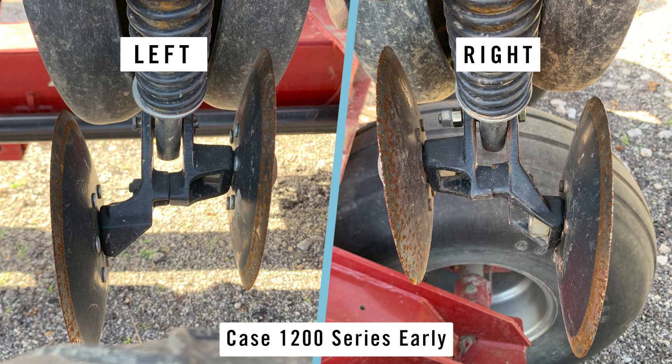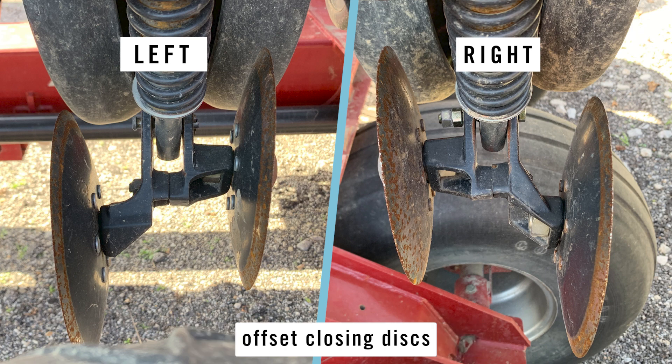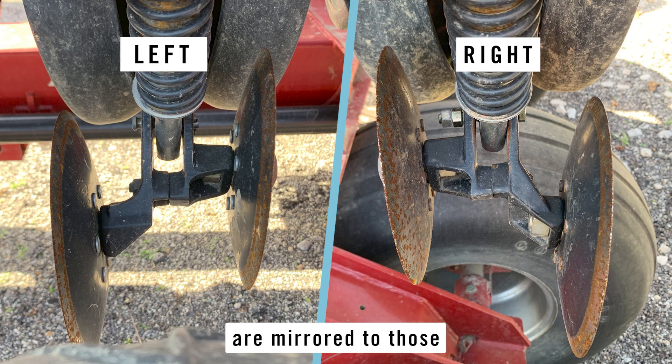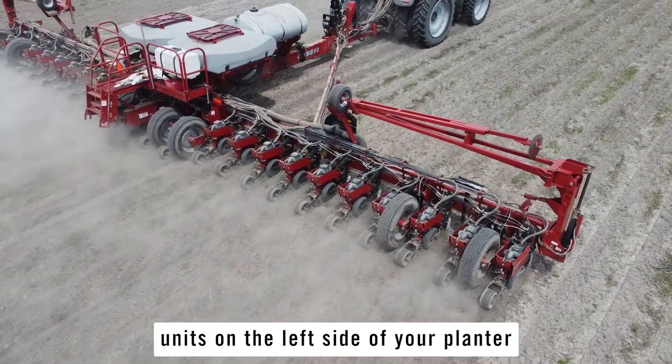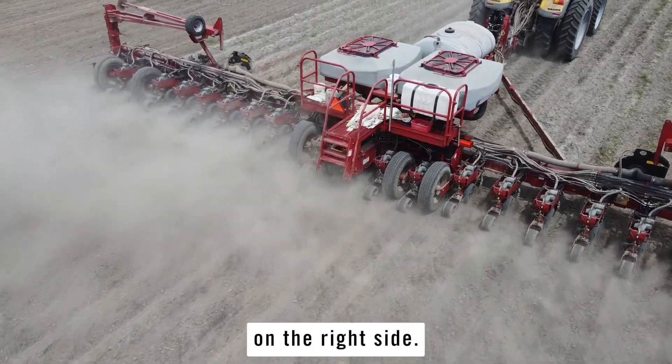Case 1200 series early riser planter row units utilize offset closing disks, where one closing disk is oriented slightly ahead of the second disk. The disk orientation of the row units to the right side of the planter are mirrored to those on the left side of the planter.